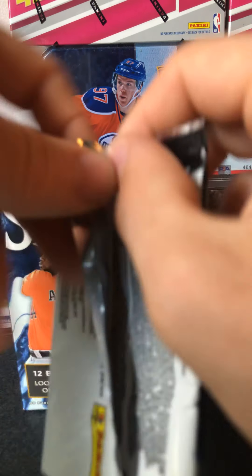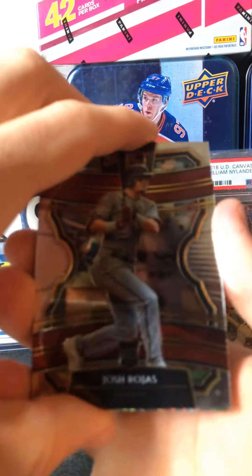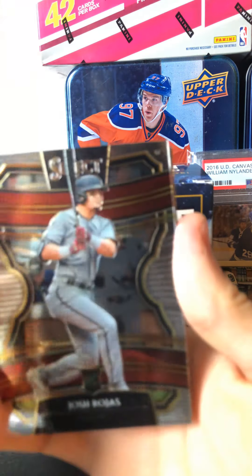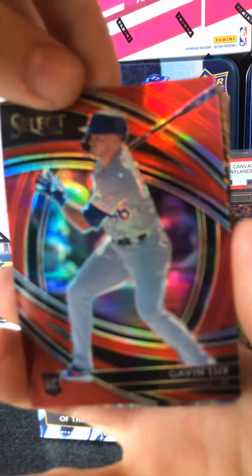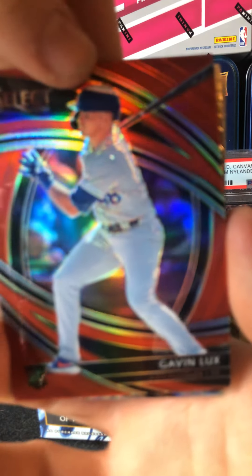Alright, next pack. Let me know in the comments if you guys opened any of this and what kind of pulls you got — if you got a Robert or something like that. We got a red — so we got Josh Rojas rookie card. We got another rookie card, red parallel — Gavin Lux, red select parallel. That's dope. I know he's not playing right now, he got sent down, but he's definitely one of the best rookies of the year. So that's sweet.